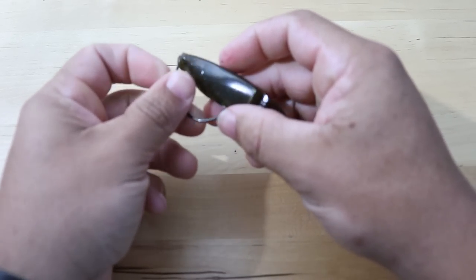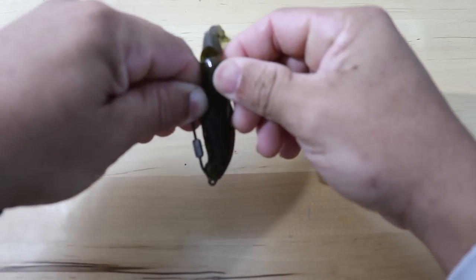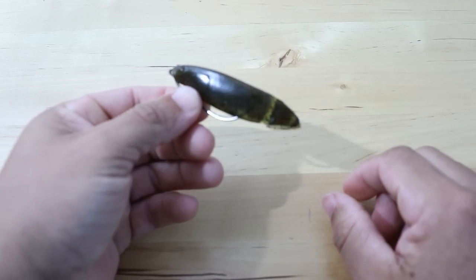Spin it about four or five times, let go, and see where your lure is. Then take the hook and push it through the bottom of the body up through the top — and there you go, it's rigged nice and weedless. You have a weight on there so it sinks and you get a good long cast with it.